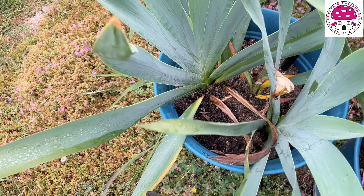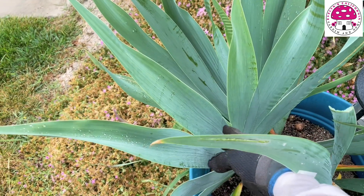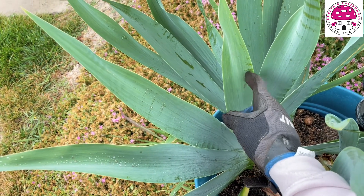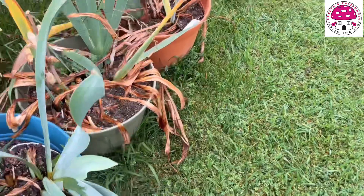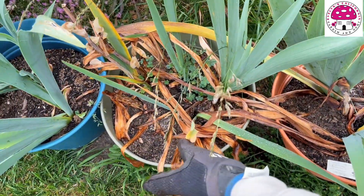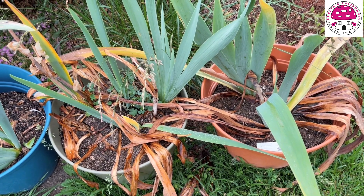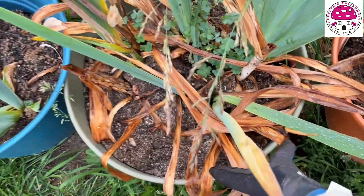In a bearded iris, the most lateral leaf is the oldest leaf, and the new leaf will grow somewhat in the middle. As you can see, there's a new leaf trying to grow here. If you compare that with these two bearded irises — this one is Snowmelt and the other one is Brouhaha — you can already tell that these two are experiencing rhizome rot, because a lot of the leaves are turning brown.